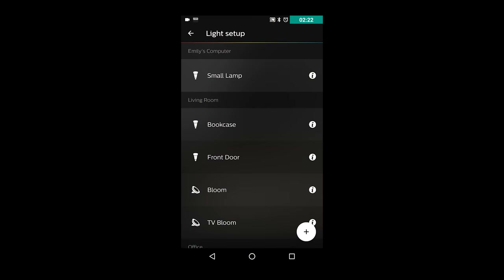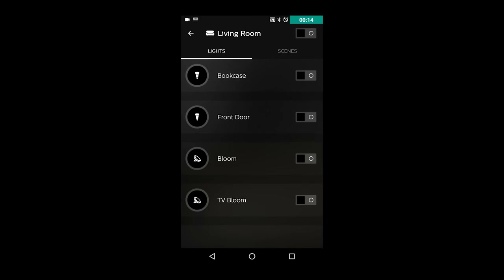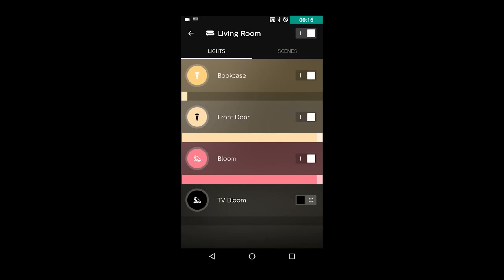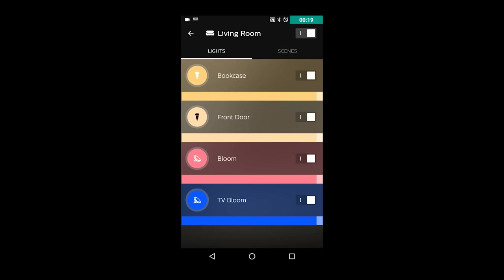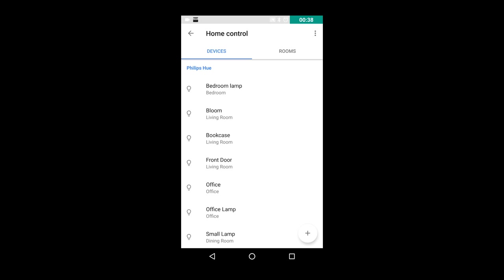And how was the setup? Screwing the lights in was pretty easy. With that done, it's a simple task plugging the hub into the router — the Google OnHub, Google fanboy, it's fine. Getting into the app, hitting the big button on the top of the hub, it finds the lights. I just needed to name the lights in the app and tell it what room each light was in. Then I hopped into my Google Home app and gave a custom name to each light so I didn't have to remember the specific room the Hue app supplied me with.